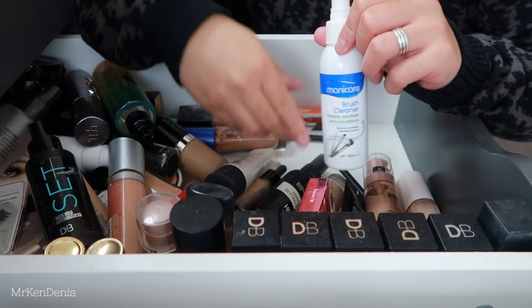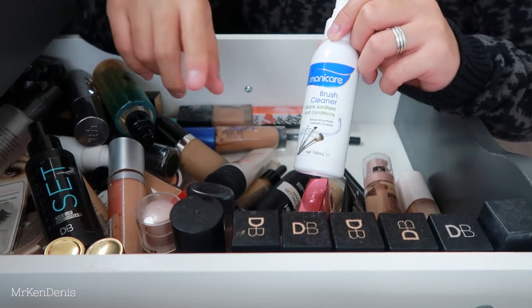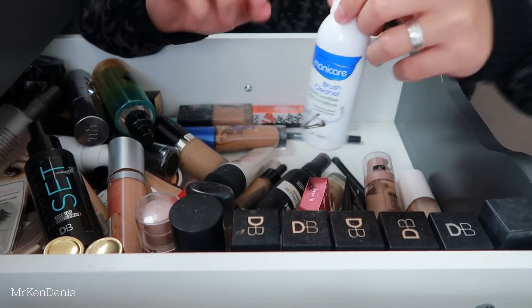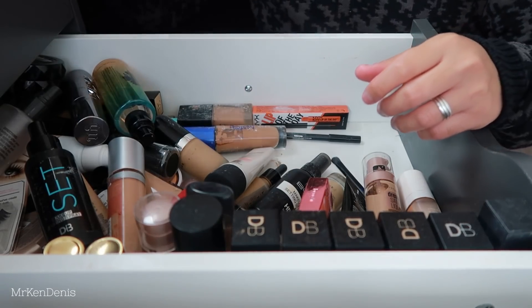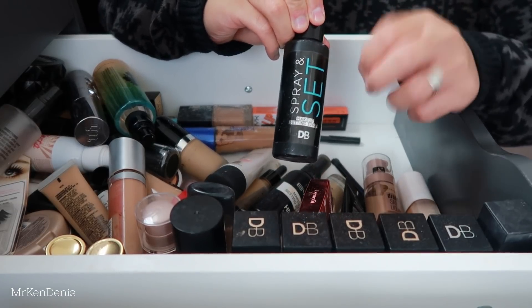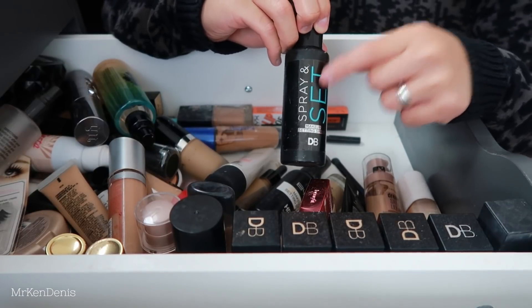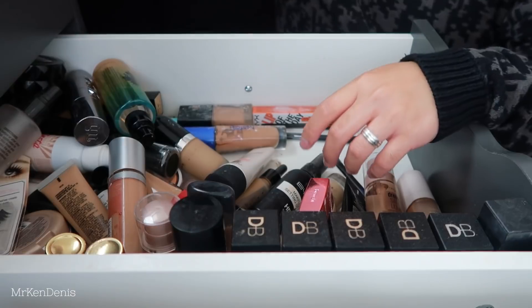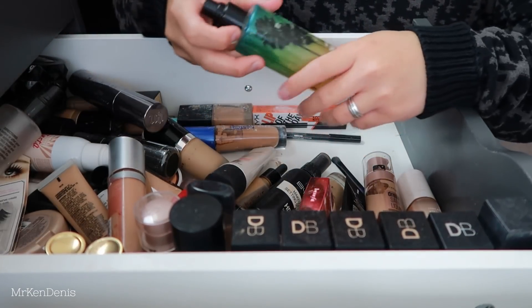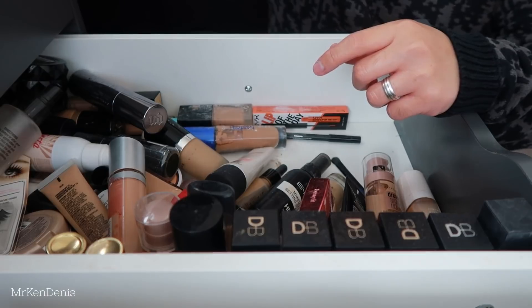We've got a brush cleaner - one of my favourite ones to use. I tend to wash my brushes maybe once every two weeks, but in between, especially eye brushes, I'll use this just to sanitise them. Keeping that, there's still a bit left. We've got a setting spray from DB - this one gives you a very very dewy look. Use a very small amount if you don't want to look like an oil slick - learned that the hard way. Really good though, keeping that. We've got this one from Smashbox - technically a primer water but I use it as a setting spray. Really nice and refreshing, keeping that.